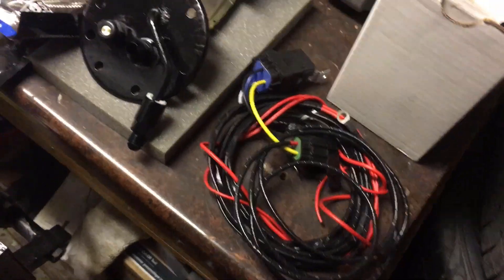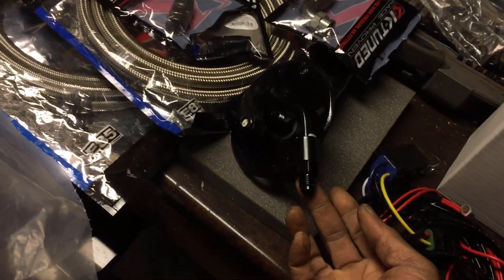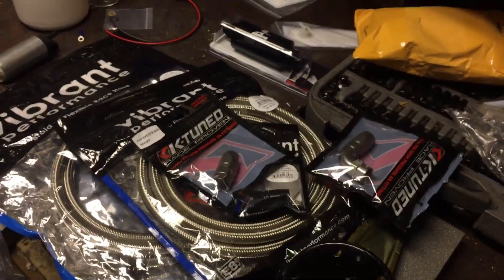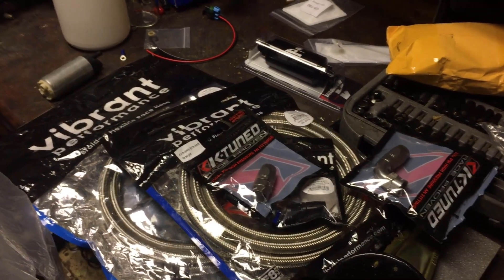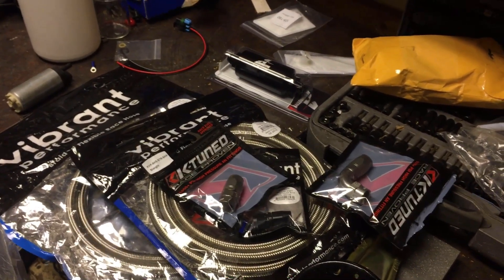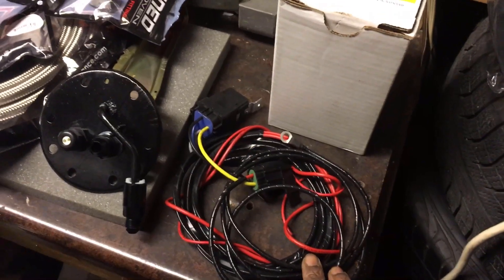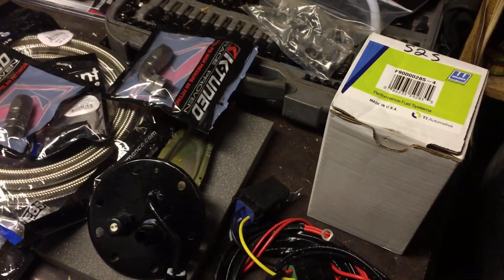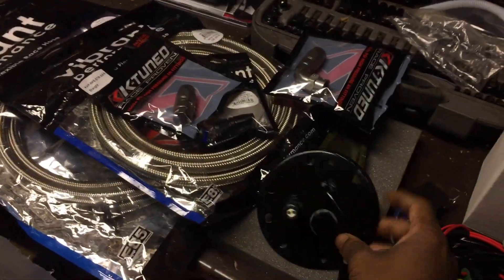My feed line is going to be a dash-8 and my return is a dash-6. The EK looks a little different. When doing your fuel system upgrade, the main goal is to get as much fuel to your engine with as much pressure as possible and minimal pressure drop. Buy proper fittings, don't cheap out. Get the proper lines rated for E85 or whatever fuel you're running, and make sure they are conductive — not non-conductive lines you might find online. Also upgrade your wiring, because if you don't, the wires near the tank can get hot and potentially catch fire.